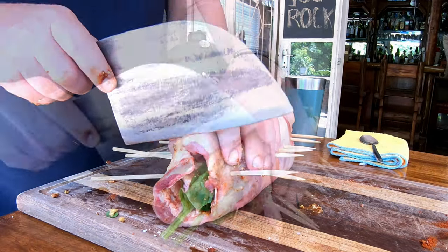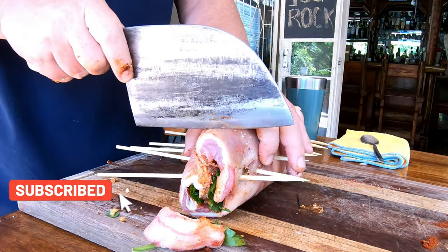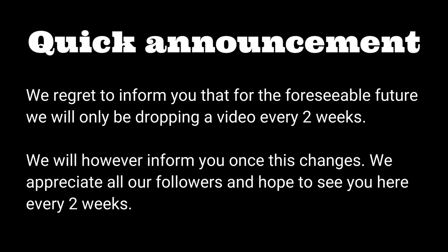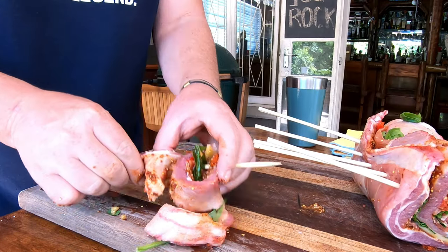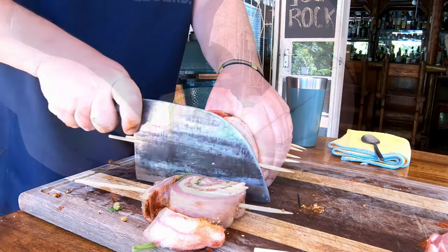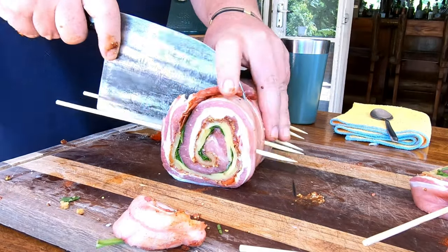Let's cut them up. First you want to just square it up nicely on one side, and then you want to cut straight down the middle. As you guys can see, the ends might be a bit loose — don't stress about that, we can fix that in a bit. Let's move over to the rest. And guys, that's what you're after — beautiful pinwheels. Fantastic. Go ahead and cut the rest of them.